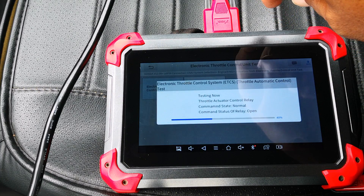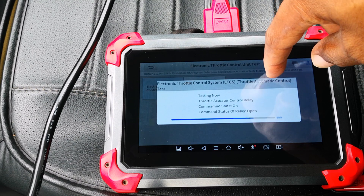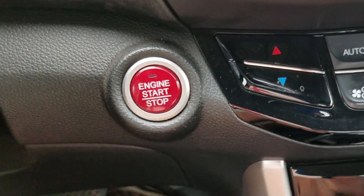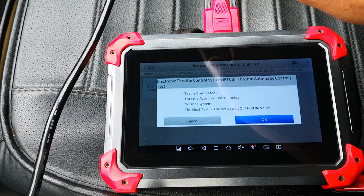Now testing the throttle control relay — command state normal, command state off. It's opening and closing the relay. Turn off the ignition switch, then turn on the ignition switch. Test is completed. The relay for the electronic throttle body is fine.